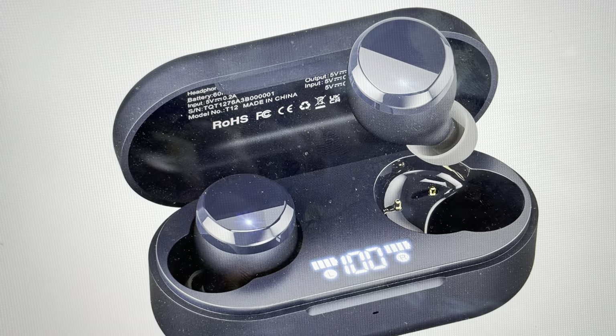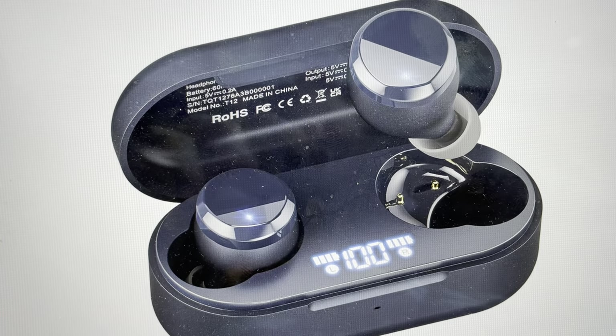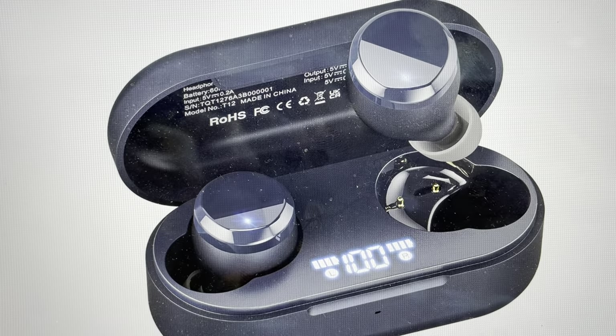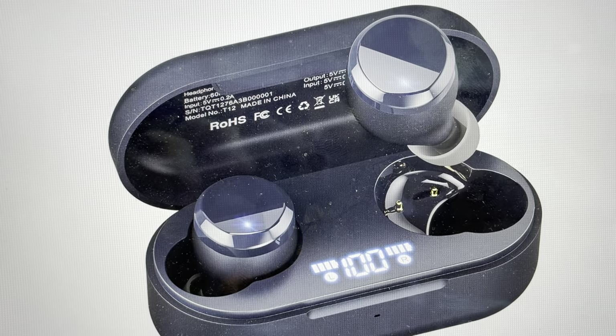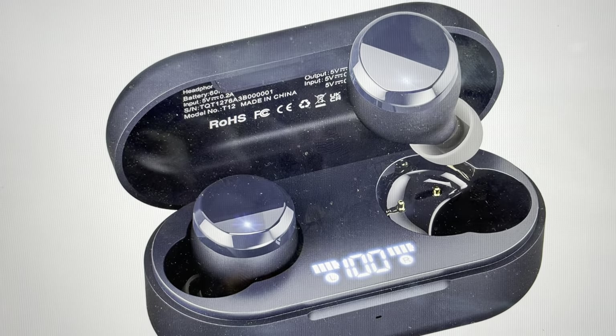Hey everybody, this is a quick video to show you how to do a hard reset on your TOZO T12 earbuds. You might want to do this for a variety of reasons — if you're only getting sound out of one ear, only sound out of the left ear or the right ear, or if it keeps disconnecting or having other connectivity issues. A hard reset is easy to do and it can fix a lot of problems.